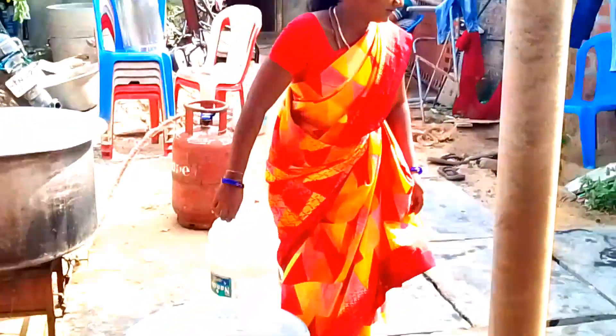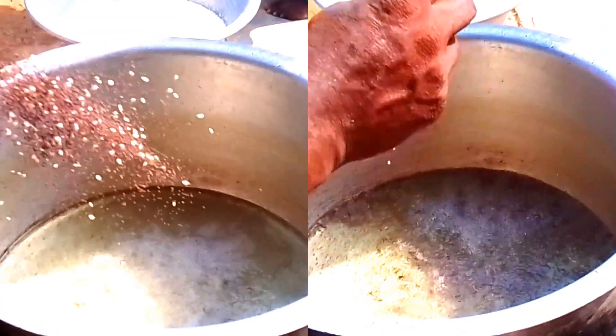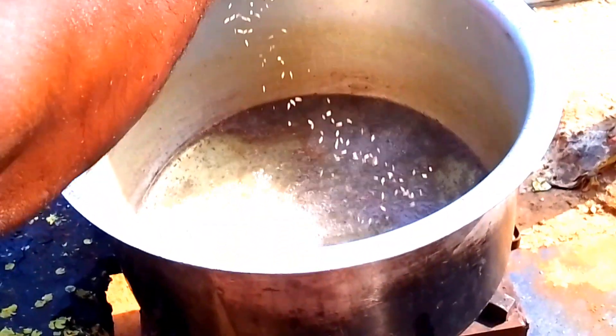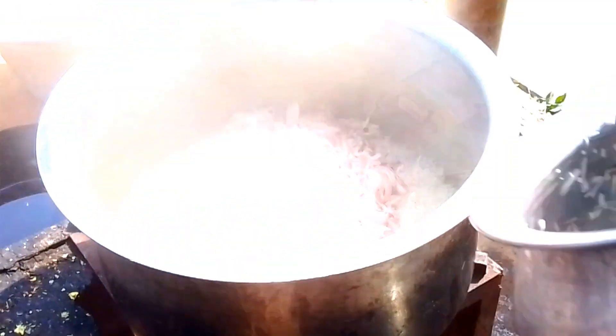We need to add rice to the green. We are going to add a little bit of rice, then we will add 1 liter. After the rice, we will add onions and more.